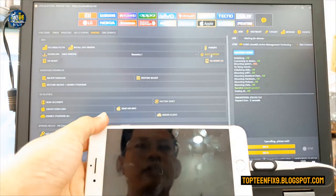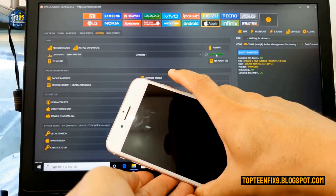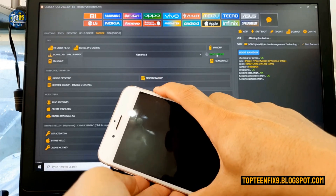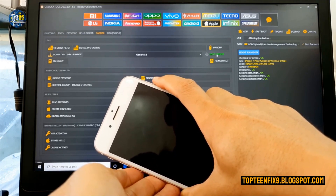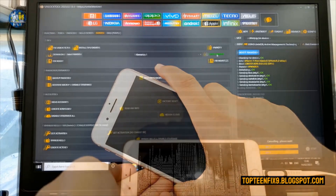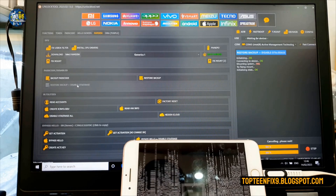Select Boot Ramdisk again. If something happens, hold power and volume down until everything works fine. Then select Restore Backup plus Disable OTA and Erase, and the process will begin.